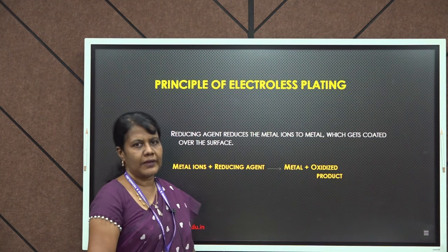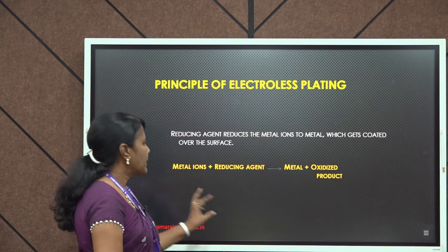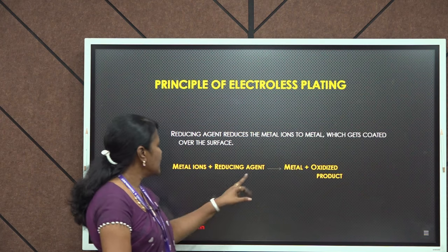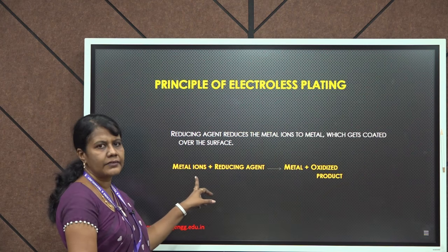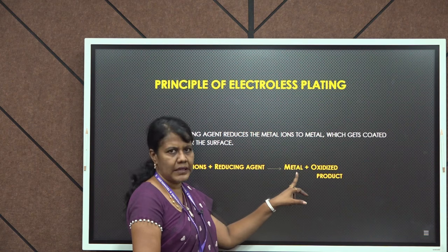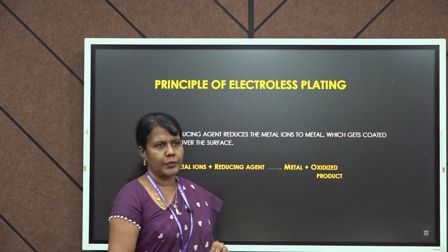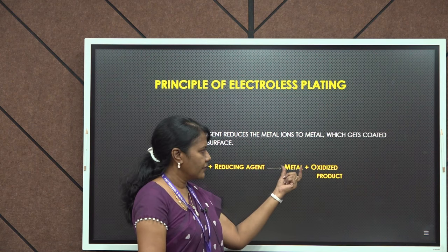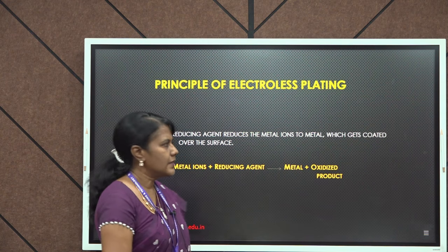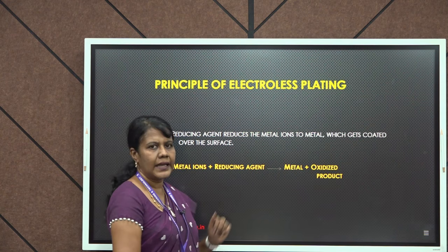Coming to the principle of electroless plating, the main principle is it requires a reducing agent. The reducing agent will react with the metal ions. The metal ions will be reduced to the metal along with the oxidized product, and the metal formed will get coated on the object. This is the basic principle involved in electroless plating.